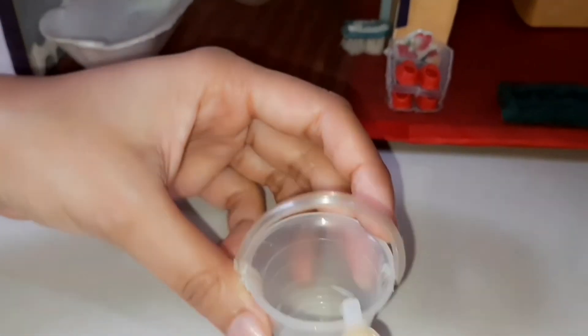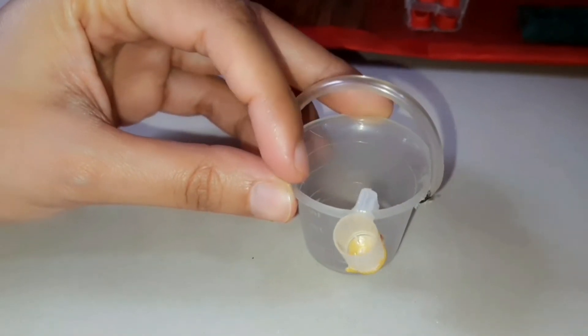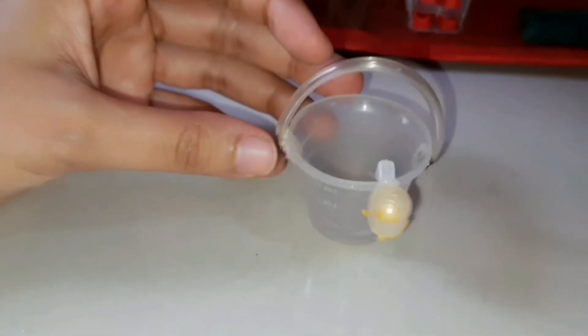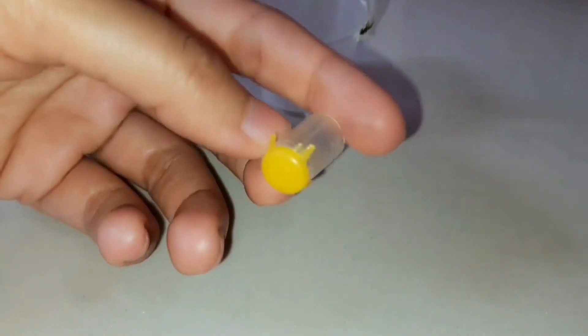This bucket is nothing but the measuring cup of a cough syrup bottle, and the bucket handle is made with saline wire. This mug is made with an injection vial with its bottom from a battery cover.